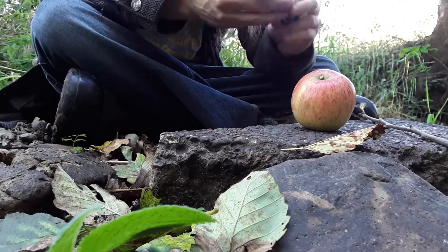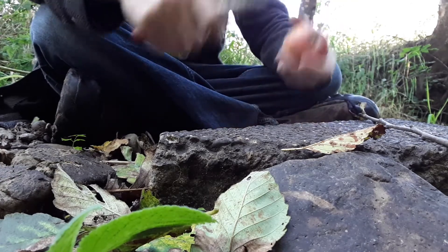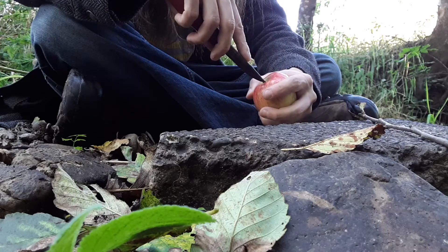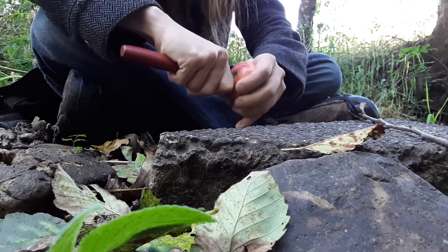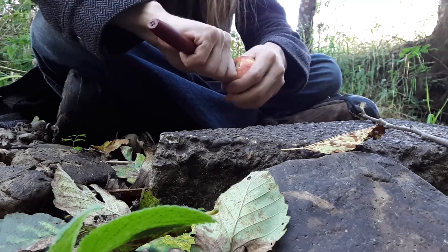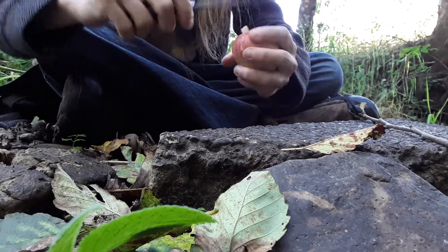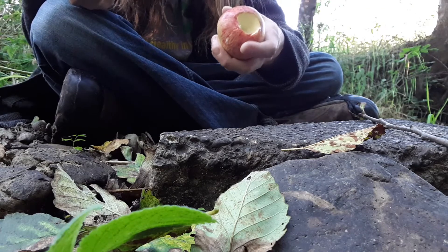Here is my latest attempt at making a pipe out of an apple. First things first, I'm going to try to make a bowl piece up here where the stem attaches to the top of the apple. I'm going to cut a little circle around the stem to see if I can pop it out. There we go — popped it on out.